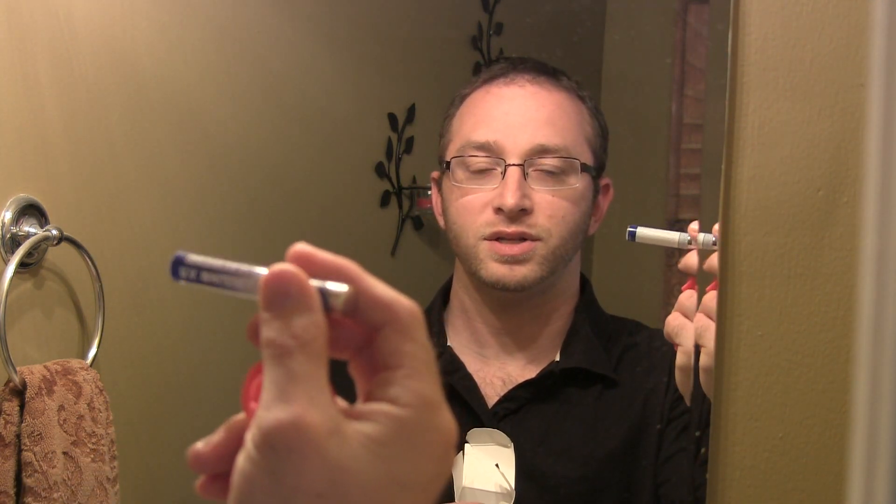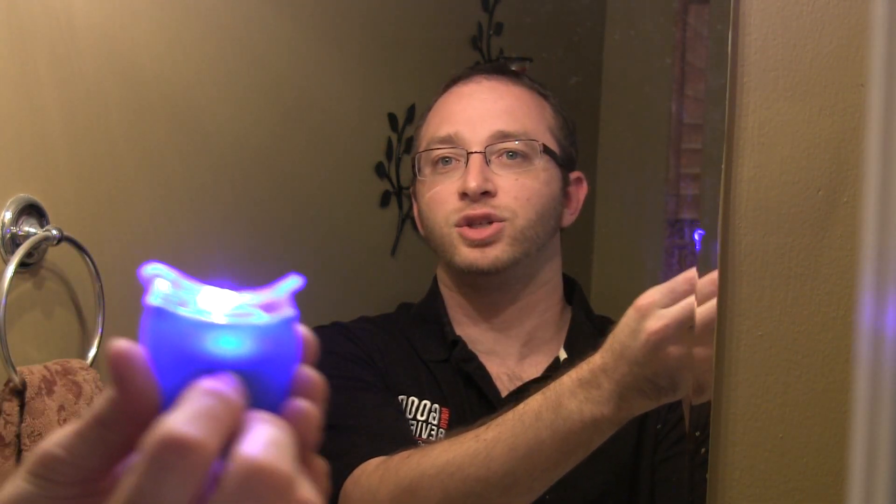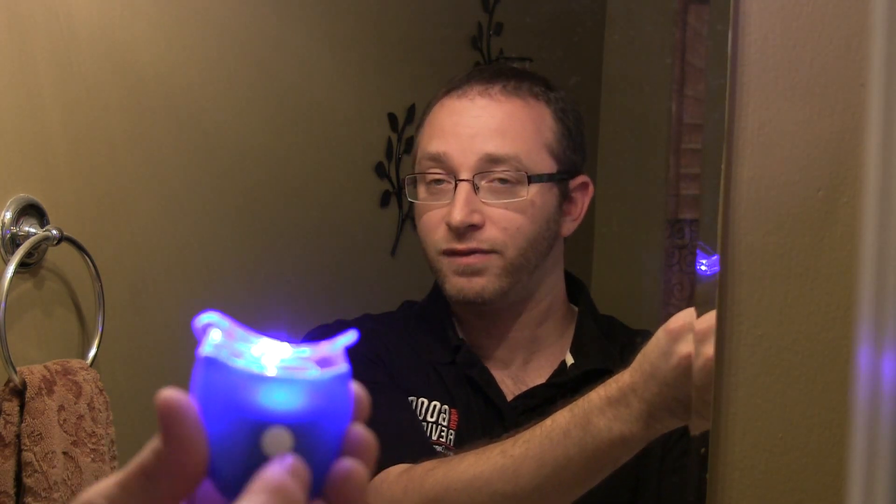Let me show you the package real quick. This is what it comes with. You have the mouthpiece right here, and I'll actually put it in so you can see how it works. It comes with a UV whitener — the stick has almost like a little brush in it, and the UV whitener is hydrogen peroxide for the most part. And finally in the box, we have the Twilight Teeth UV section. We can see it glows and provides the UV light, which activates the hydrogen peroxide on your teeth.